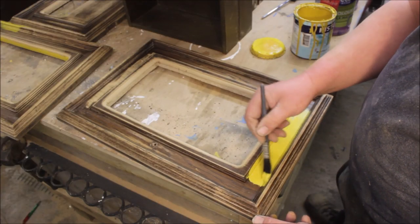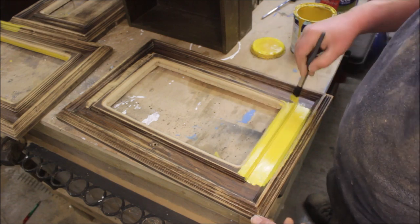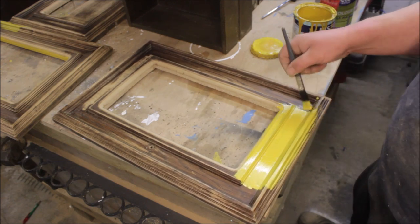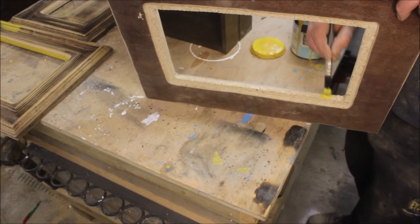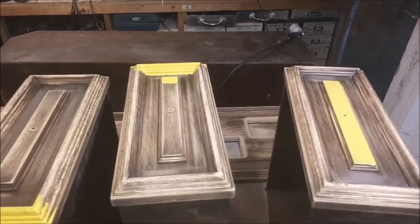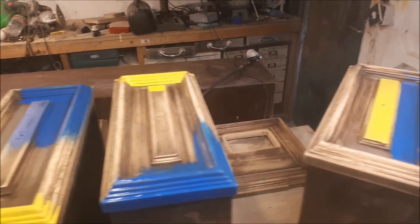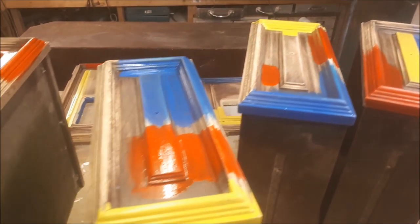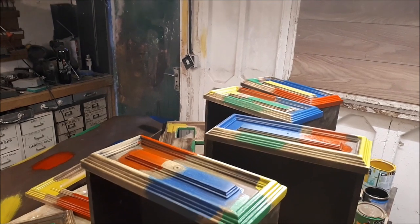I've been wanting to try this paint finish for a while. Basically I'm going to put patches of yellow, red, blue, and green, and then lightly go over the top with a proper furniture paint. So that's the yellow done, then the blue, and the red, and then the green. I'll put a touch of black in here and there as well.